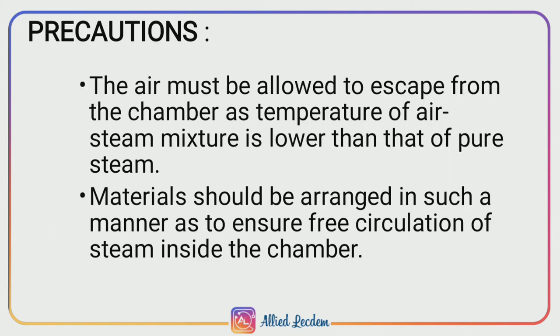Precautions. It is necessary to allow all air to escape from the chamber, as the temperature of an air-steam mixture is much lower than that of pure steam. Also, the material should be arranged in a proper manner to ensure free circulation of steam inside the chamber.